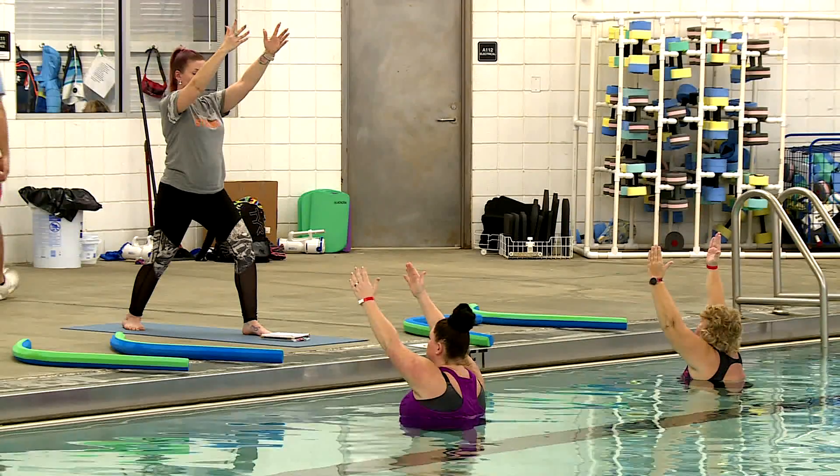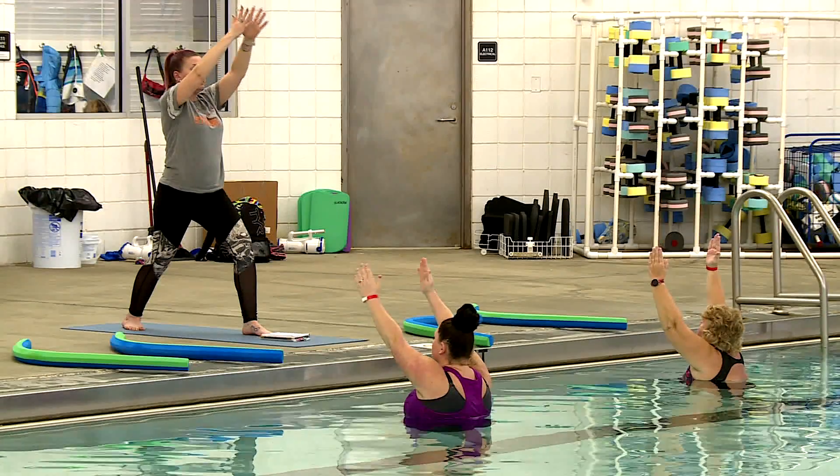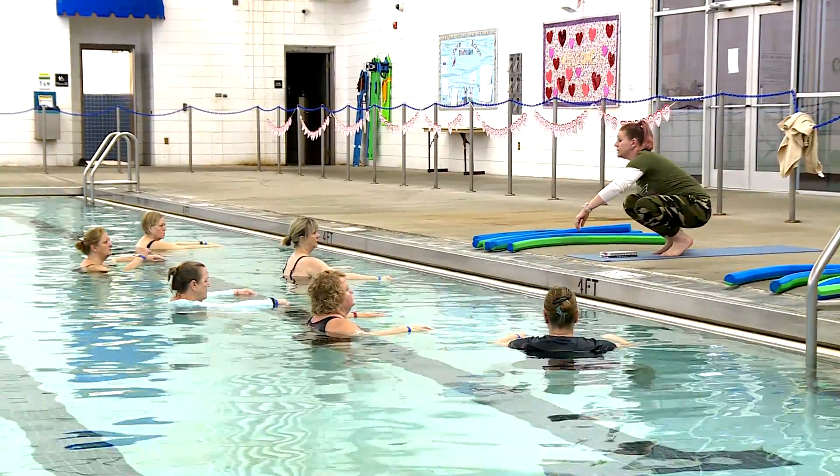While you're in the pool, I'm actually outside of the pool — that's how I prefer to teach. That way I can see you and the position you're getting yourself into, and maybe help you with that particular position.